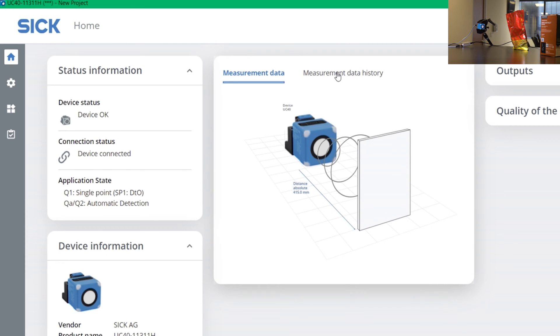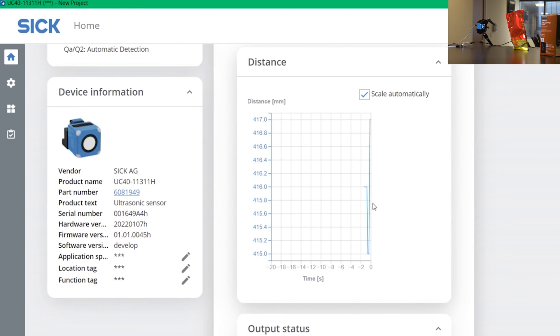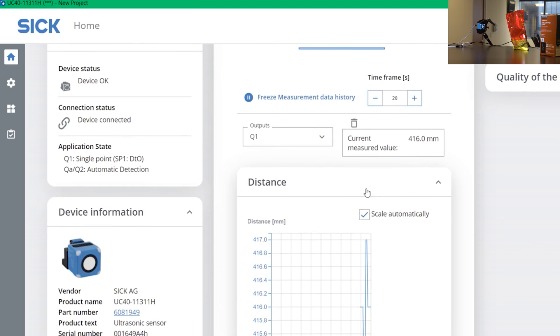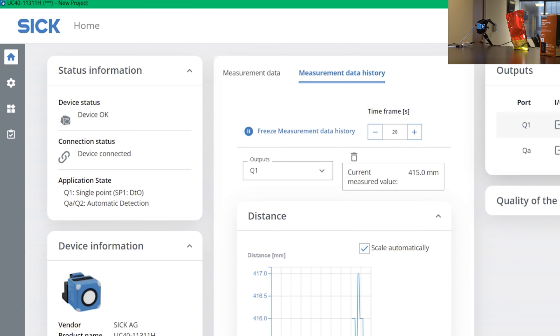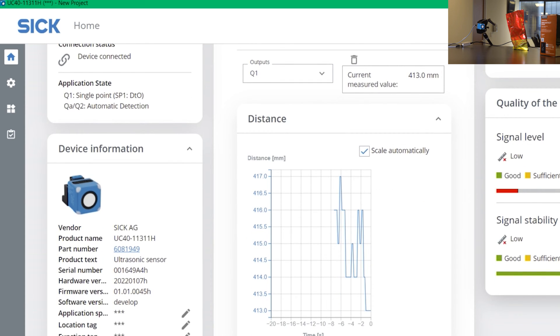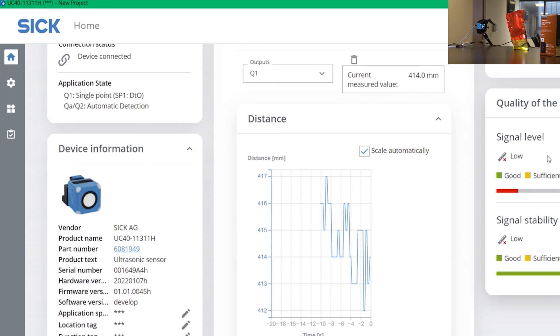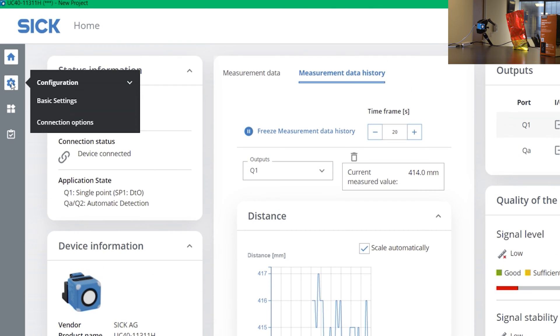If you click on the measurement data history, you can actually get a live feedback of what the sensor is seeing right now. On the right side, you get the output — you have Q1, Q2, and if you're not using IO-Link, you can also get analog over it, as well as the quality of the measurement. So you get signal level and stability, and you do have a visual view of it.